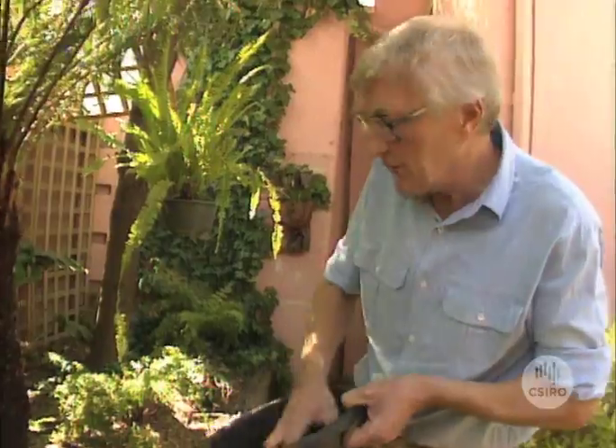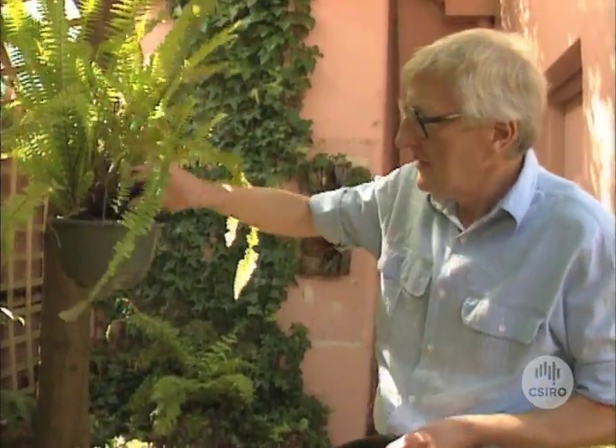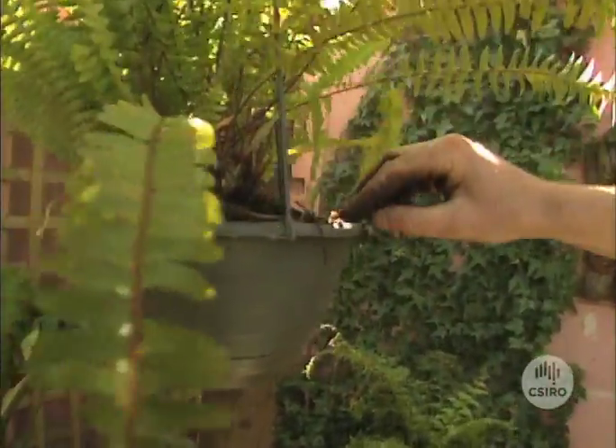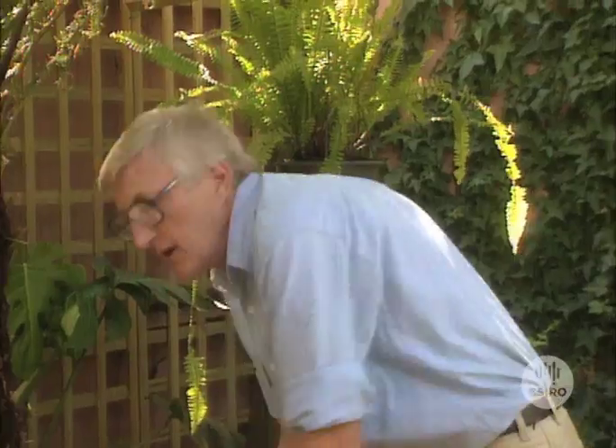Probably the only exception to that is where you grow carrots, because if you have a lot of rich compost in the soil under carrots the roots can fork and get other sorts of distortions. Another use for compost is as a top dressing on pot plants — you just put it around like that, not too much otherwise you may reduce the drainage of water down through the pot. These plants will soon be thriving on the compost we've given them. Can you think of a better use for your rubbish? I can't.